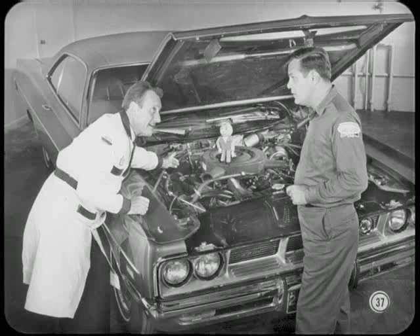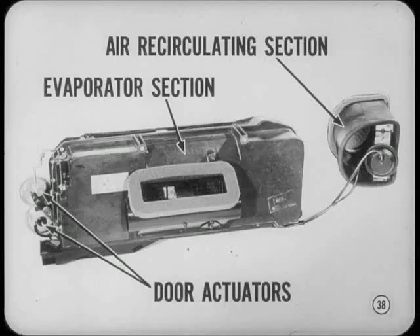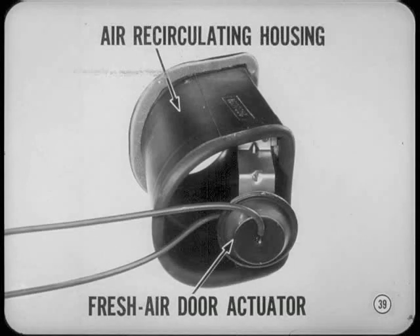The air conditioners in our full-size models have been redesigned. Airflow and general operation remains the same as before. The standard and auto-temp models both use the same basic units, so the main difference between them is in the controls. Inside the car, the fresh air recirculating section is now separate, and the evaporator section is moved farther to the right. You'll also notice that the door actuators are now on the left side of the evaporator housing. The fresh air recirculating housing is installed from the engine compartment side, but you can service the fresh air door and its actuator inside the car when the glove box is removed.